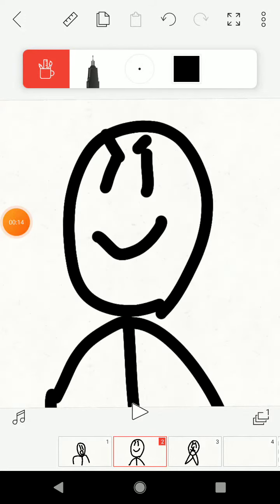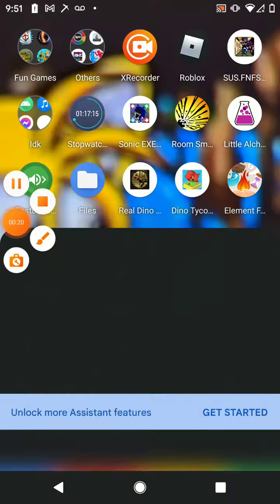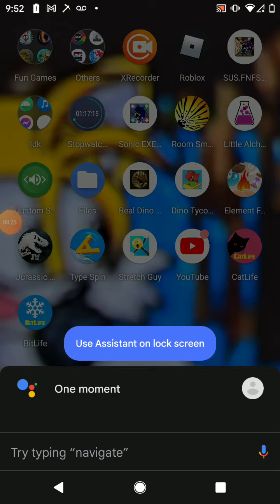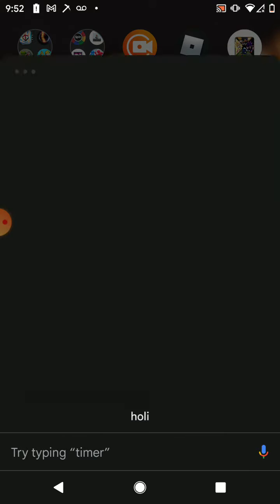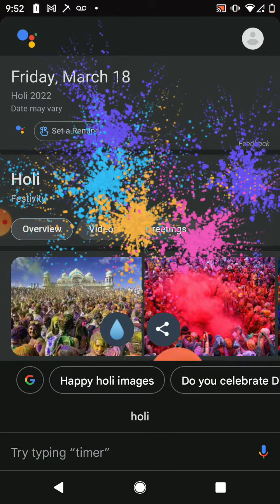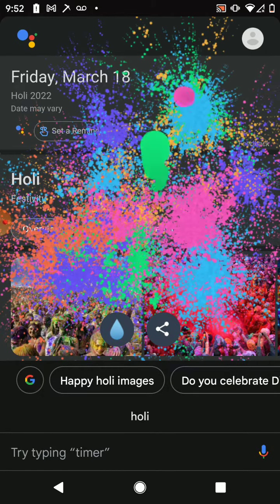I can get revenge. This is what you take, Google. This is what you take from scamming me last time. This is what you take, Google.